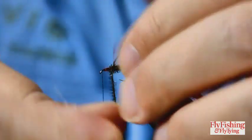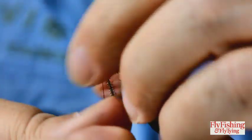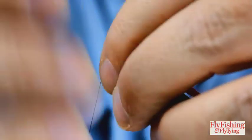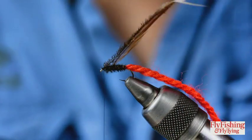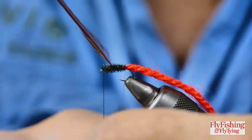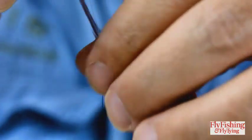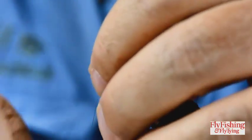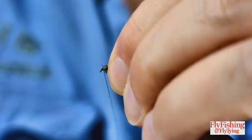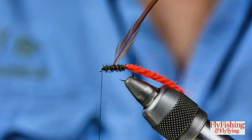Bend the hackle back and keep going until you meet the thread, then take the thread over it. Bend it back. The wire goes forward to the thread in an open spiral, even turns as best you can, and it spirals right up through the thorax area. Catch it in and break it away.